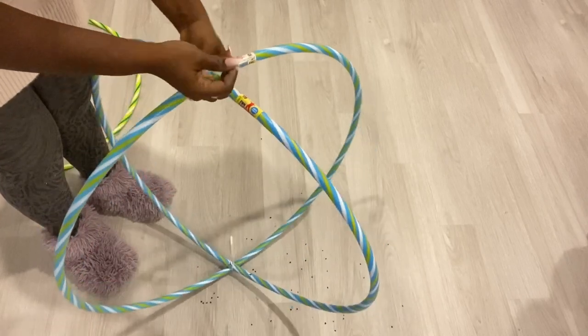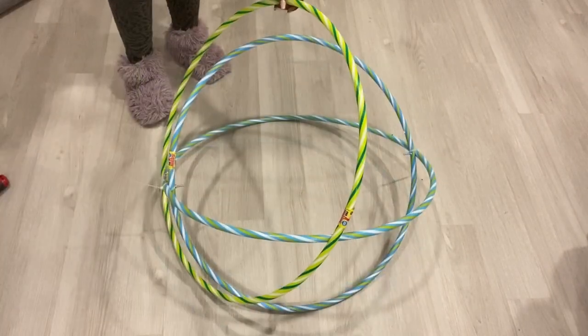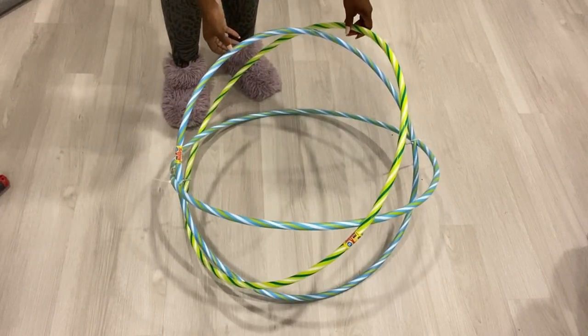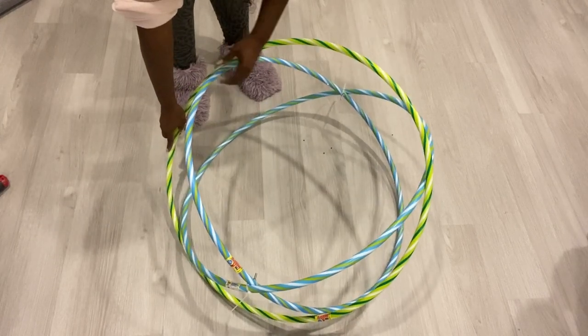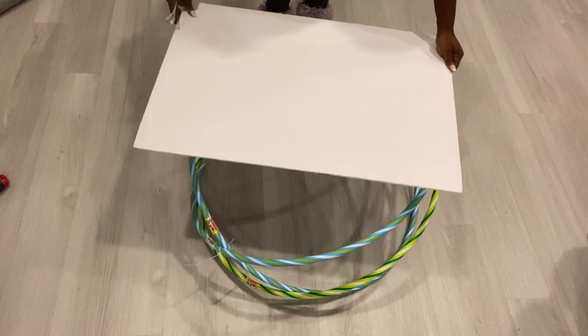The zip tie seems to be working and I'm pretty excited about that. Now I'm going to go ahead and add the third hoop in such a way that it's going to create a nice pattern, and at the same time it is leveled to make sure that I can put something on top of it and it stays flat.